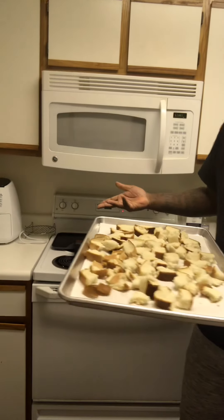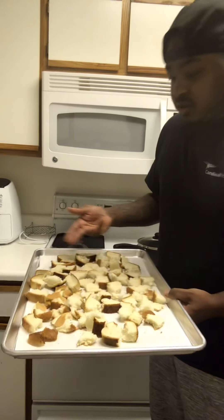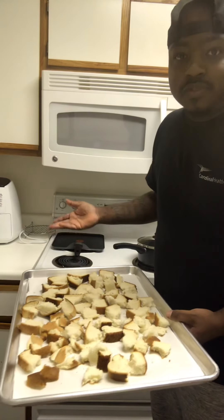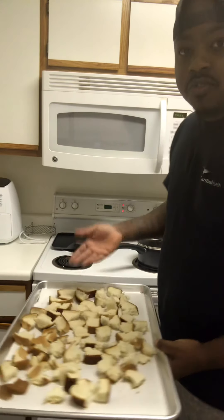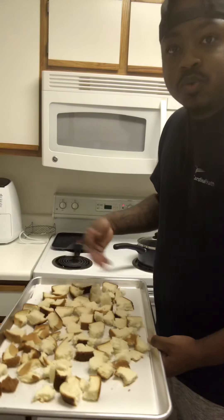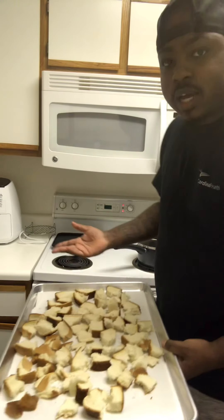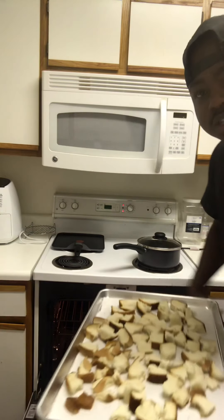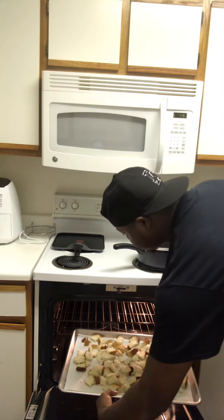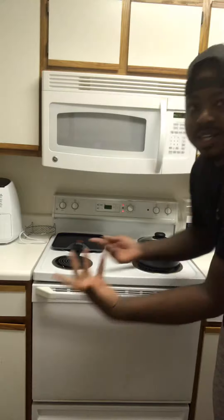My bread ain't that hard yet so I'm gonna pop it in the oven for about 10-15 minutes so it can get that hard feeling that day old bread is supposed to have. It's supposed to be hard, so I'm just gonna pop that in the oven about 10-15 minutes — you want it a little crunchy like toast.